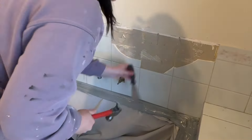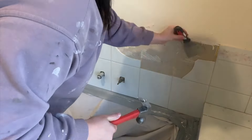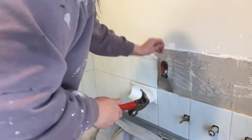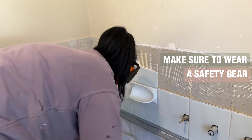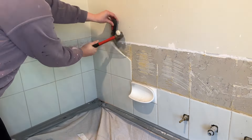I grabbed out a heavy duty scraper and my hammer and started heating the scraper down behind the tiles and then pulling them off the wall. Make sure that you wear safety gear and eye protection when you're doing this, because when you're chipping these tiles off, little pieces of tile fly off in all directions.